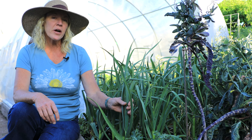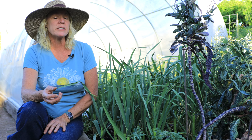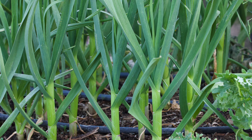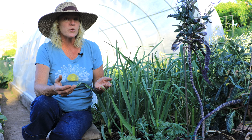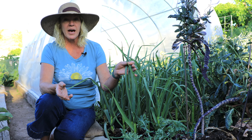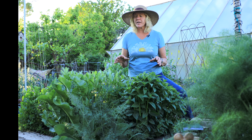This variety here is Sicilian softneck garlic and it won't be ready until the middle of June. If you notice, we don't have that die-back like we did on the other — so that die-back is just an indication that we're getting really close, within two to three weeks of harvest. But this one we've got about a month and a half before it's ready.